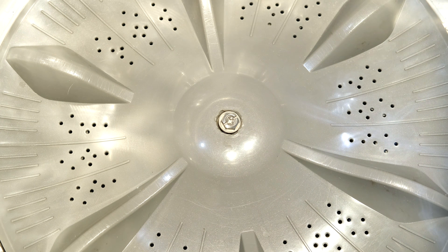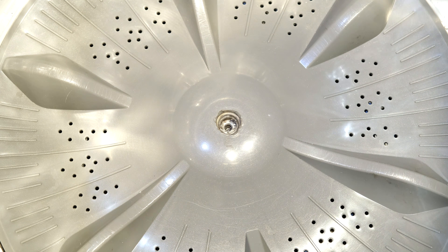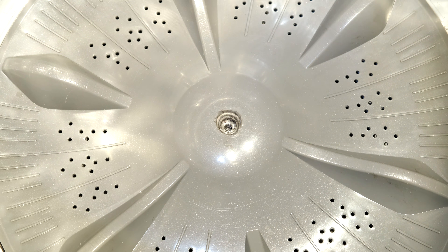Now you might find that it's very tight. To remove this is often quite difficult because it's been sitting there probably for years and it has fastened itself pretty tightly.